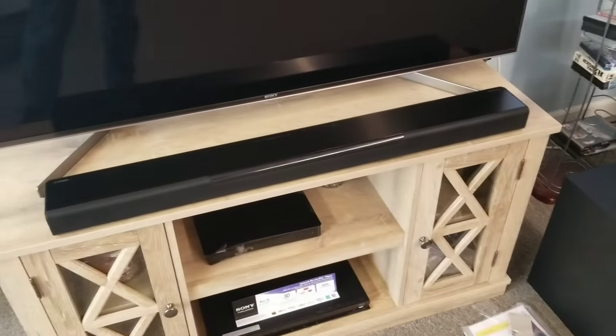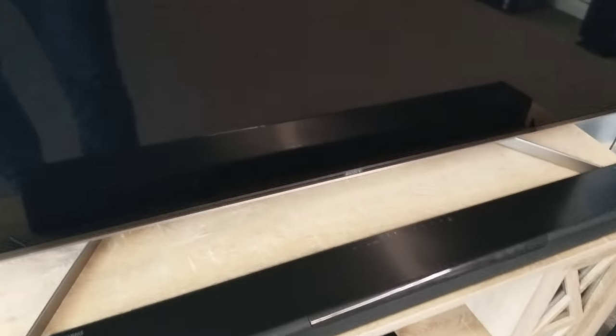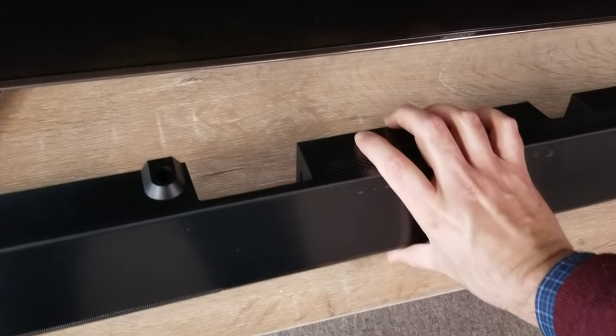We've got it out of the box — there's the sound bar, there's the sub. Let's take a look at the back of the sound bar, and I'll show you what I'm referring to via HDMI ARC and things like that.